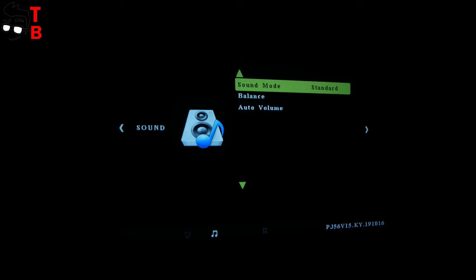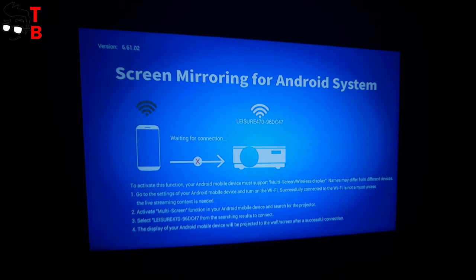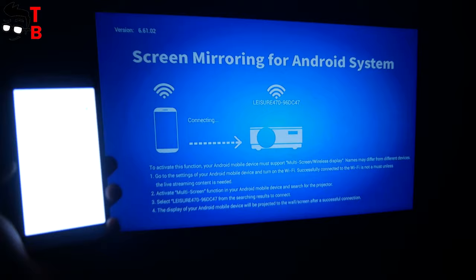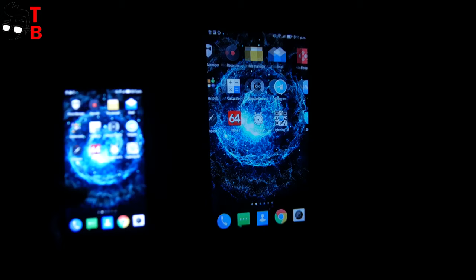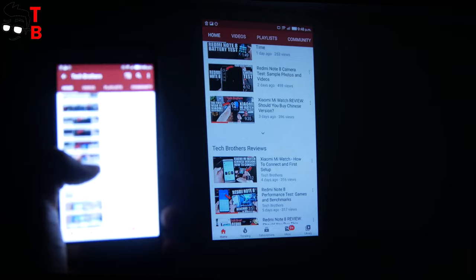By the way, one of the main features of Vankyo Leisure 470 is connection with a smartphone via Wi-Fi. You can also connect the phone to the projector using a USB cable. There is also an HDMI and USB port, so you can connect a laptop, game console, TV stick, TV box, and any other device. I decided to connect my phone via Wi-Fi, because it is one of the main features of this projector.